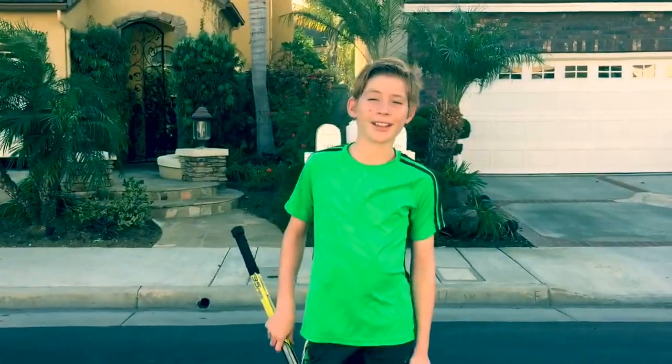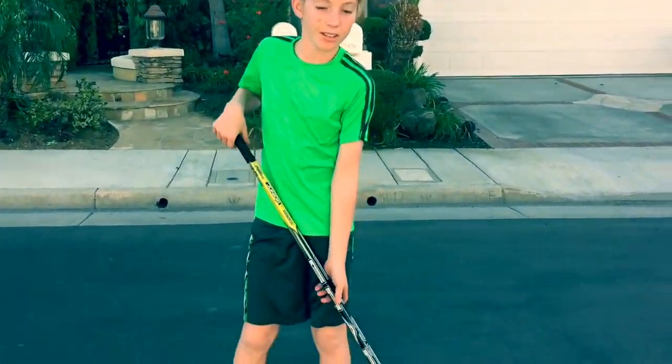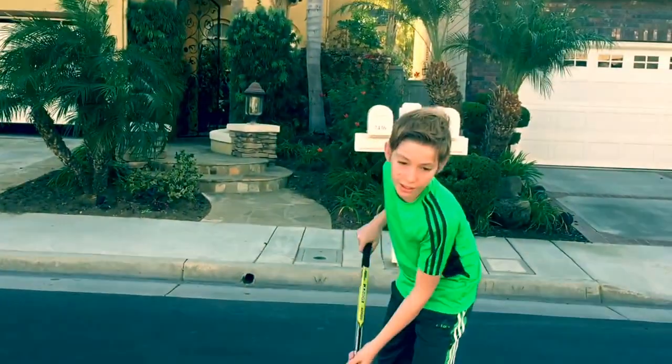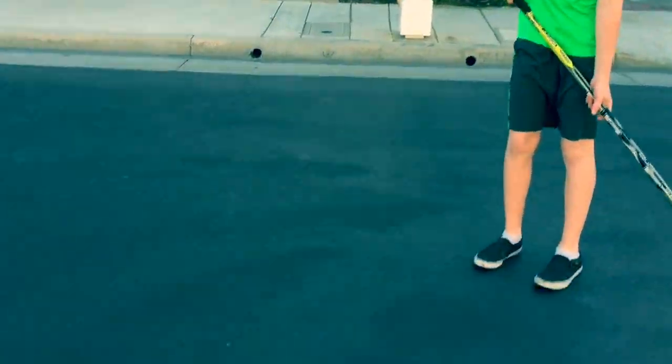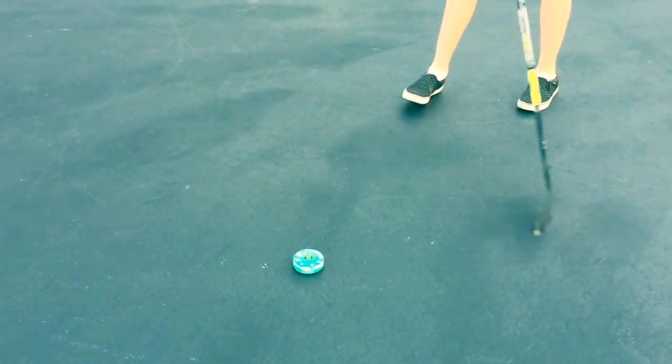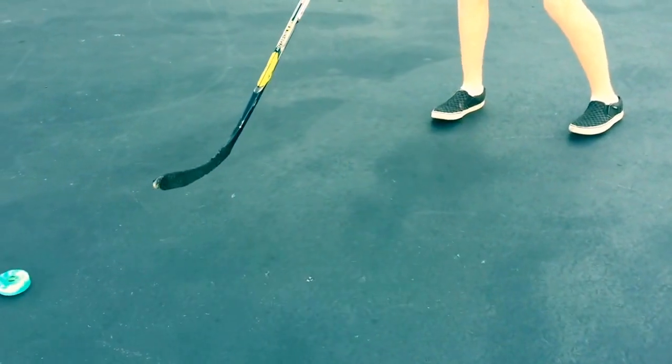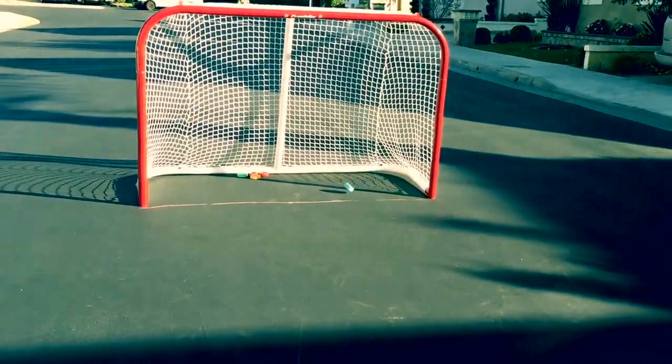Hey guys, I'm back. Now I'm here to teach you how to do the slap shot. This normally gives you a little bit of a harder shot — it's really good if you want to surprise the goalie. So here we go guys. Watch. You've got to set yourself up, put the puck ahead of you, swing and shoot.